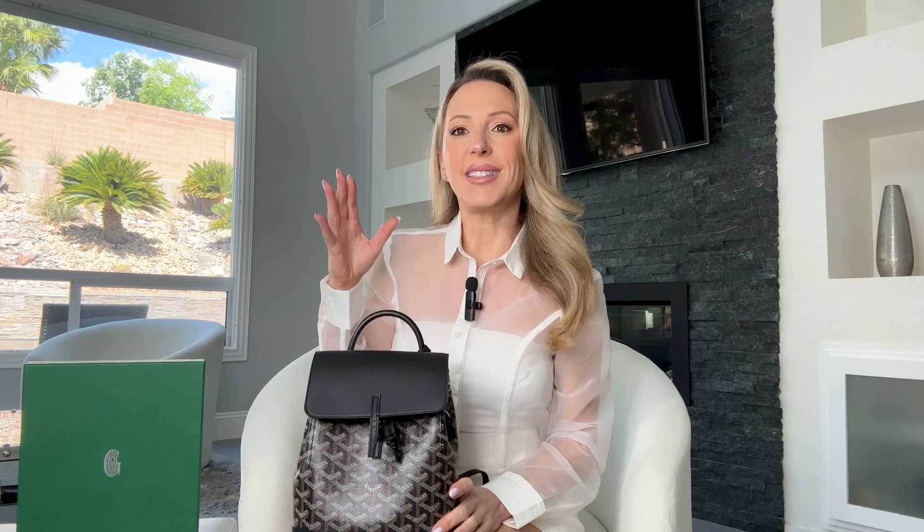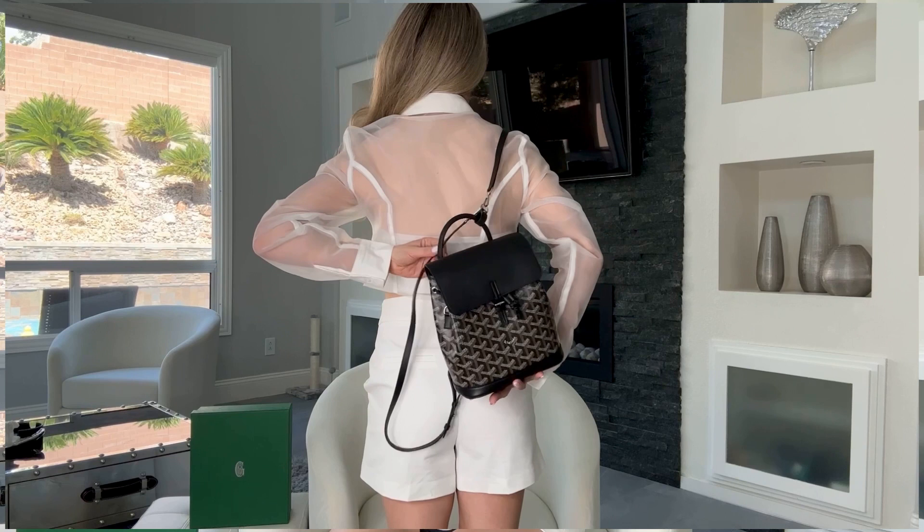Another thing I like about the Goyard Alpin bag is there are different ways to carry it. You can use it by the top handle only, as a backpack, or wear it on one shoulder — just different options for how you want to use the bag.